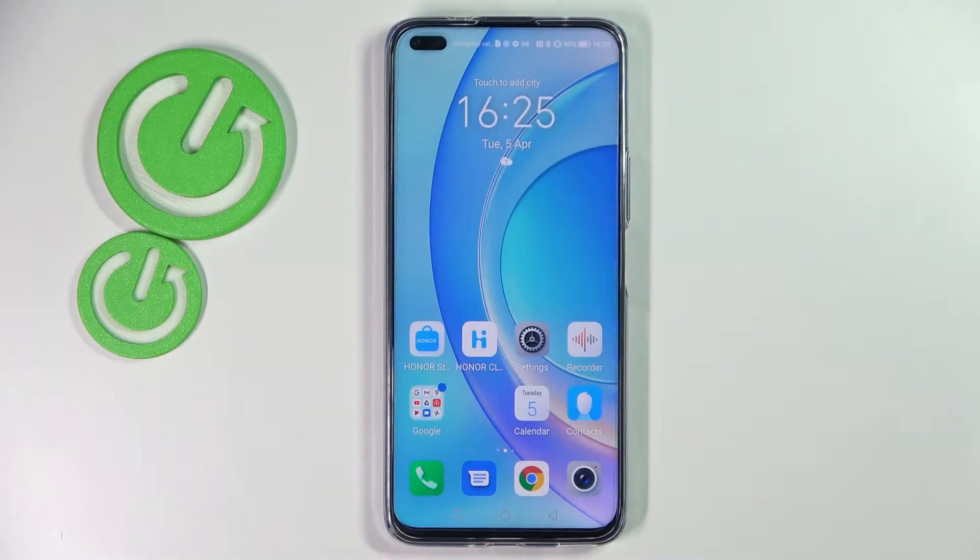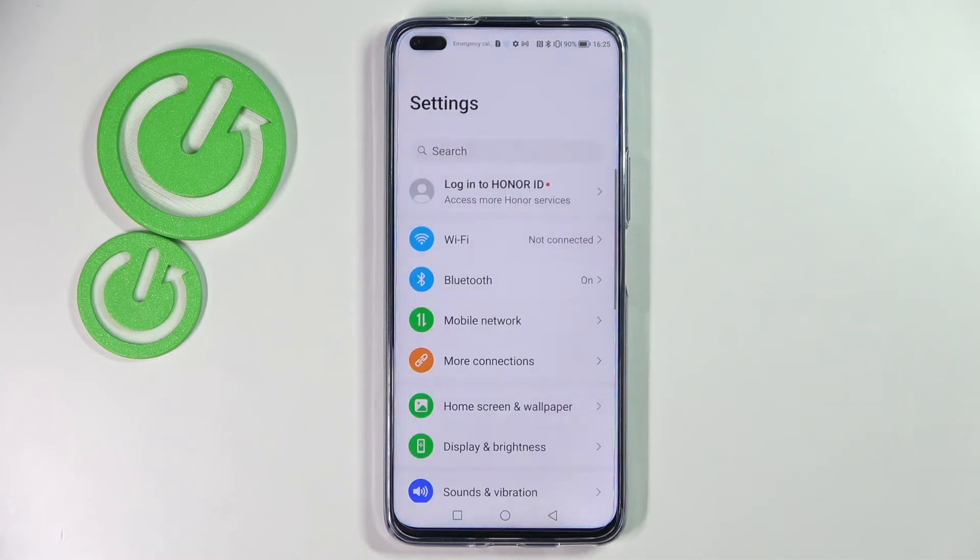Hi! In front of me is Honor 50 Lite and today I would like to show you how you can add a screen lock on this device. First of all, go into settings.